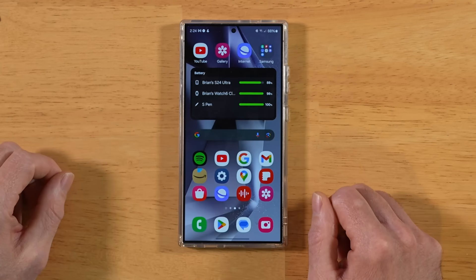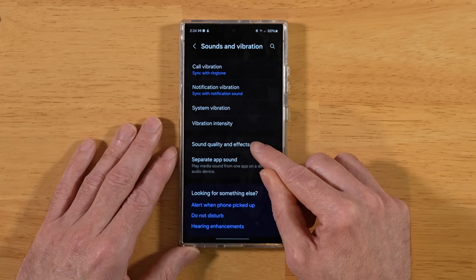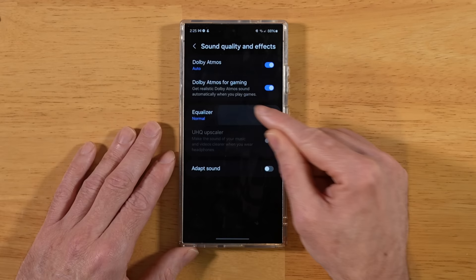For this next tip, let's get the most out of the audio on your S24 Ultra. Back into Settings, scroll down to Sounds and Vibration, then scroll to Sound Quality and Effects. Make sure Dolby Atmos is turned on, as well as Dolby Atmos for Gaming. You can also pick between a few different Dolby Atmos profiles to get the most out of your audio, and this is also where you'll find your equalizer settings.